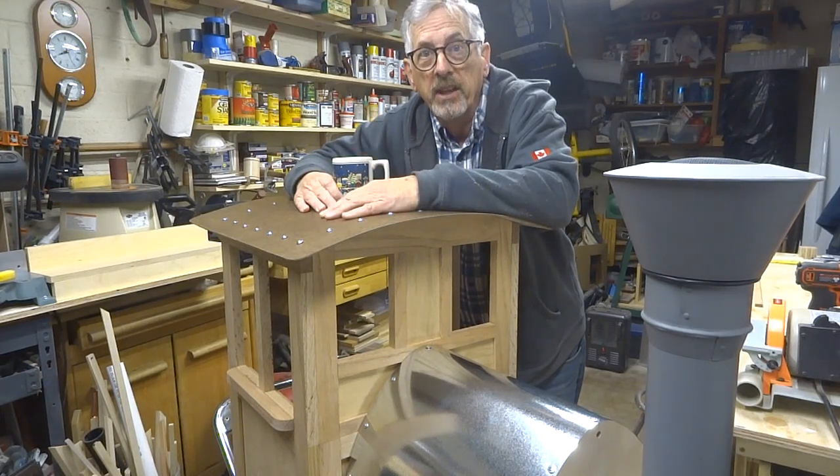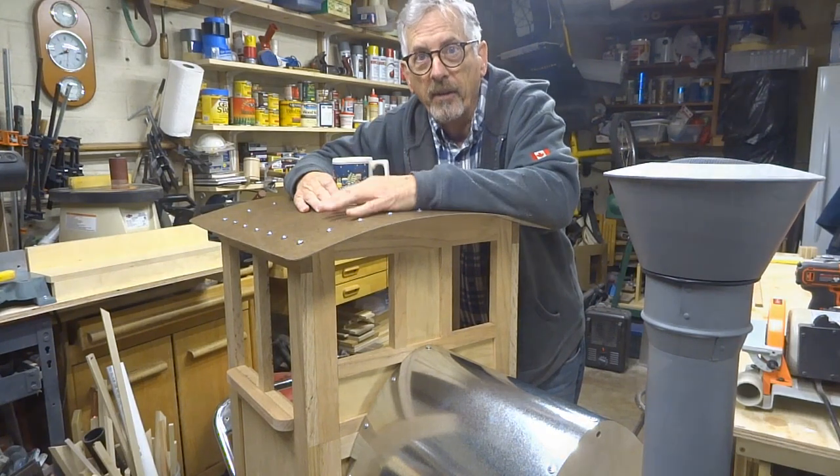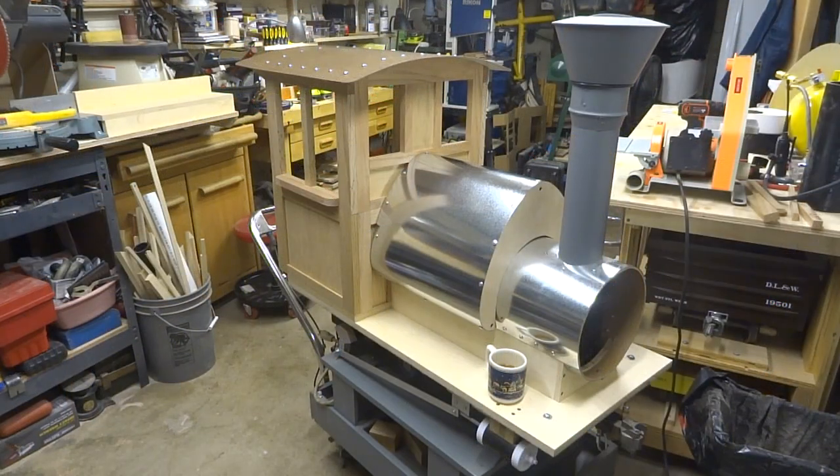Hey, how's it going? I'm making some progress on my locomotive project, so if you have a second, stick around. I'm underway in this project to convert my electric locomotive chassis from a diesel Alco S2 type engine over to a little 0-4-0 steam engine, a little tank engine. These were not so much used by railroads as they were by mining companies and other industries.